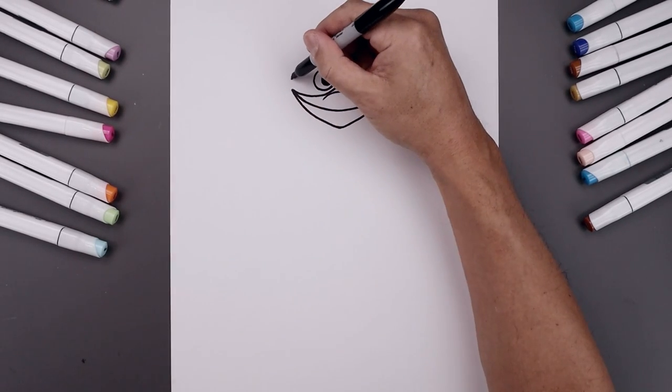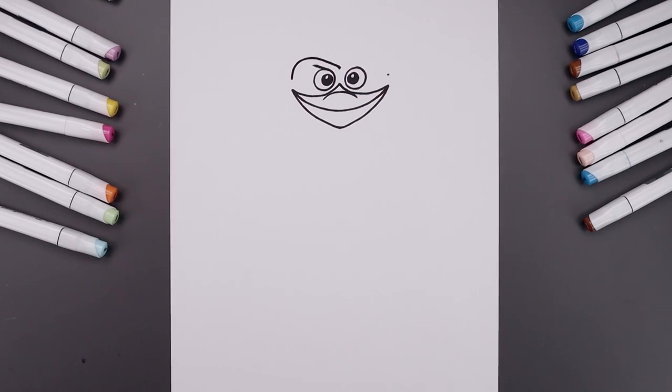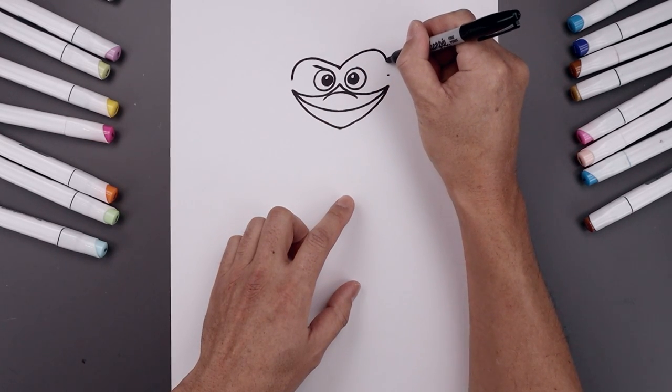Let's connect that left point to the center with a curve, going around. I'm just going to lower this down across the brow towards the center. Now the curve on the right is going to be a little bit higher — go up, round this out and then come down.